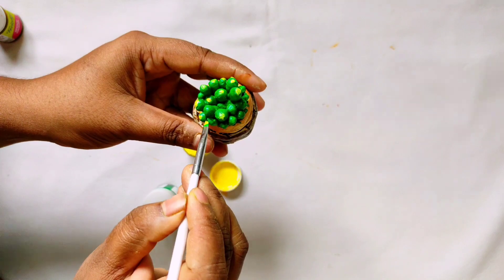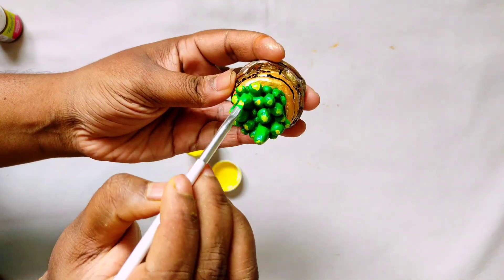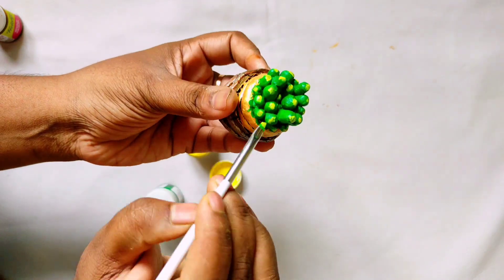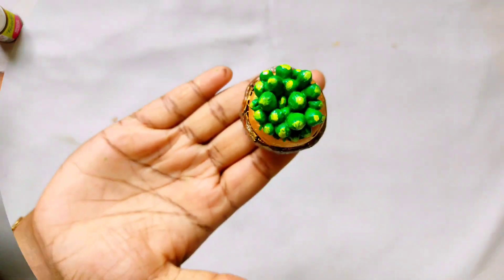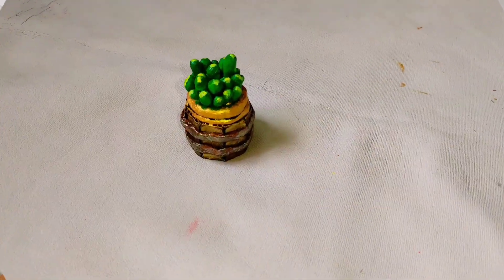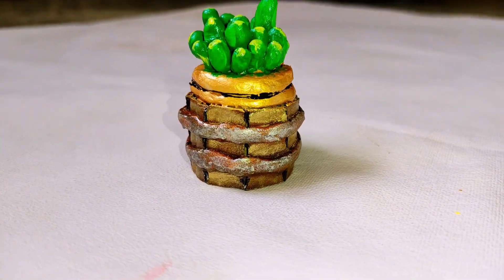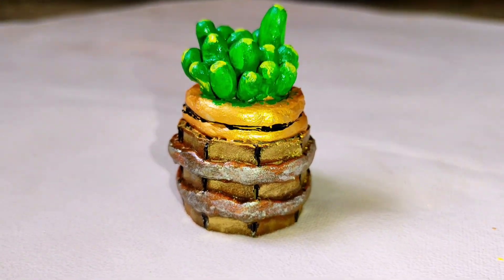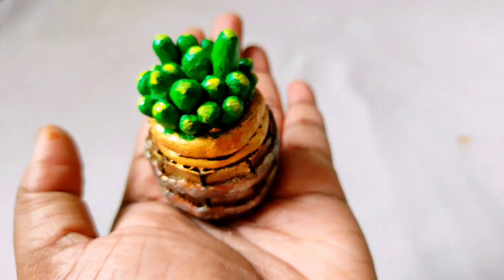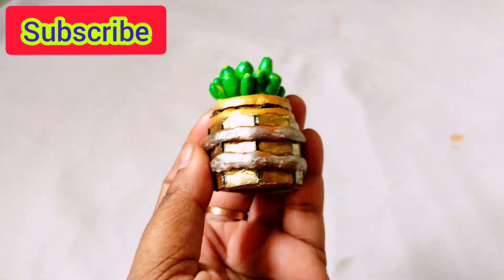Add a light green to the leaves and add a dot to the top part. Add a dark yellow and light green. Now look at this — a mini indoor plant is complete! We can use it as a showpiece using two or three varieties of indoor plants. Our golden color with antique green and golden details gives a beautiful look. Simply press the subscribe button and press the bell button. Thank you so much for watching.